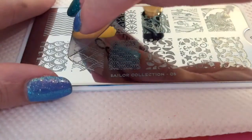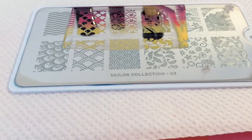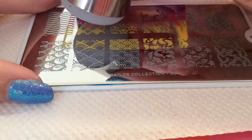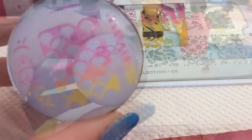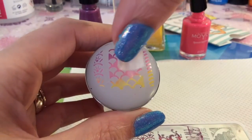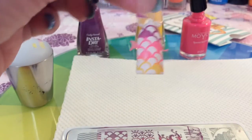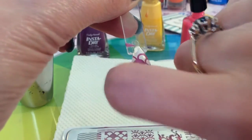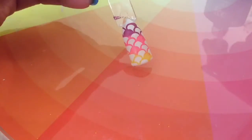When you scrape it you get this lovely blend of colours. I'm using my creative stamper and scraper. You can see you get a lovely blend of the colours and then I put this over a white background, and you get this lovely fish scale effect on the nail which, with the blend of colours, looks gorgeous. Then again you just want to finish it off with the top coat.